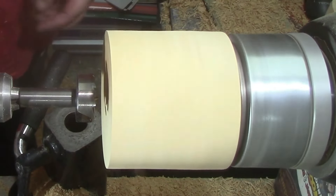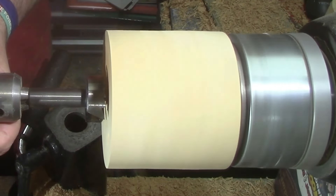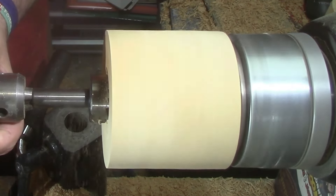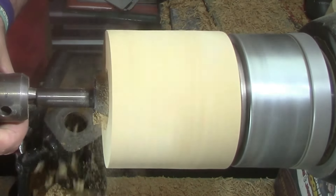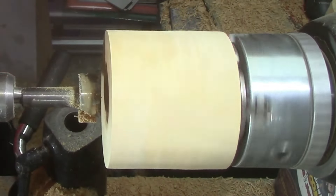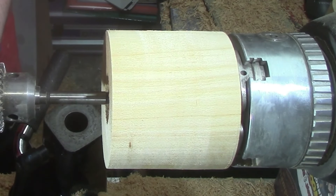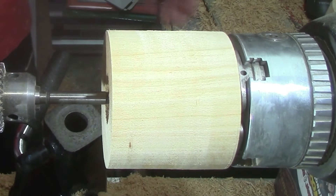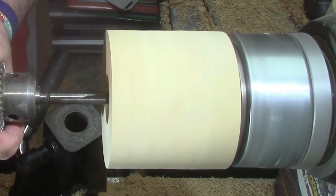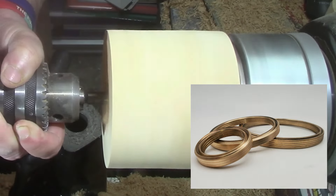Now we're going to use a one-and-a-half inch Forstner bit and drill down a little bit ready for the insert. Then get a smaller drill bit to drill down to depth. I'm using the inch-and-a-half size, but I also do two-and-a-half inch and three-and-a-half inch.